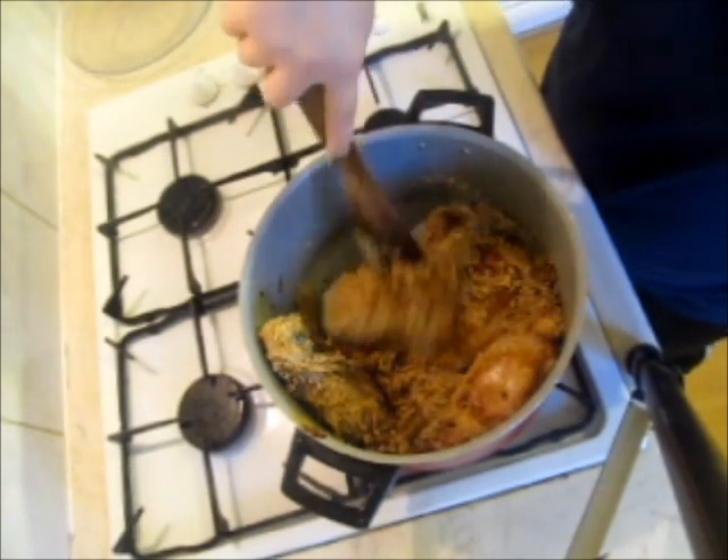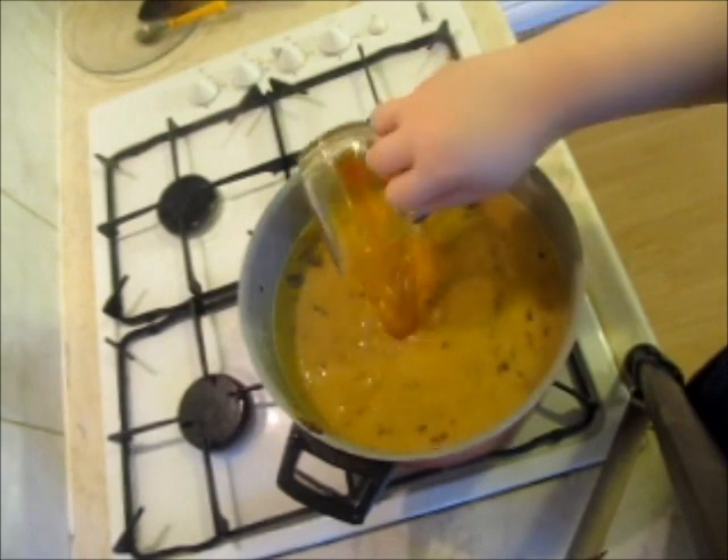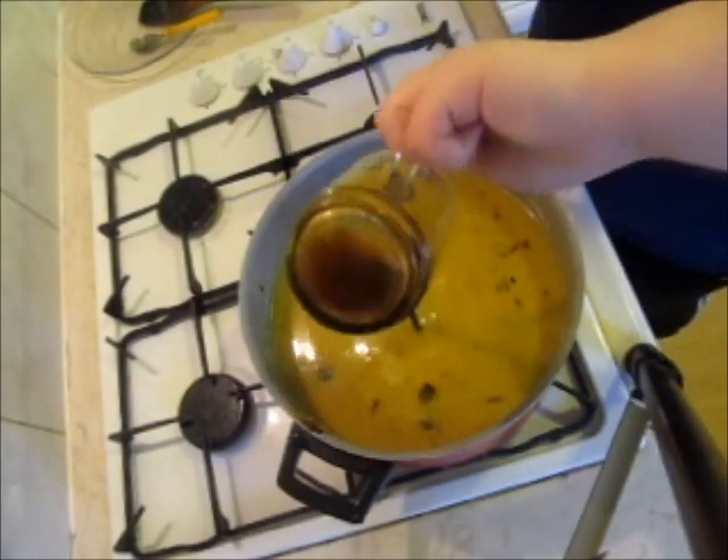I add some boiling water plus a quarter teaspoon of saffron, which I have dissolved in water. Now comes my favourite bit, which is adding the pomegranate paste.